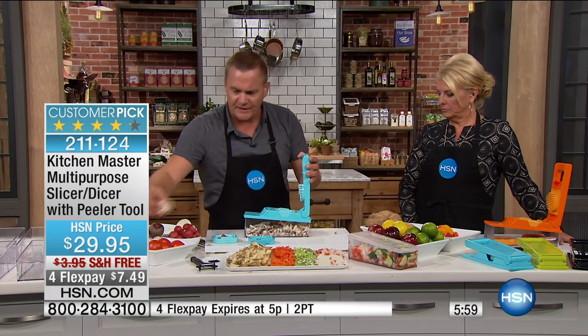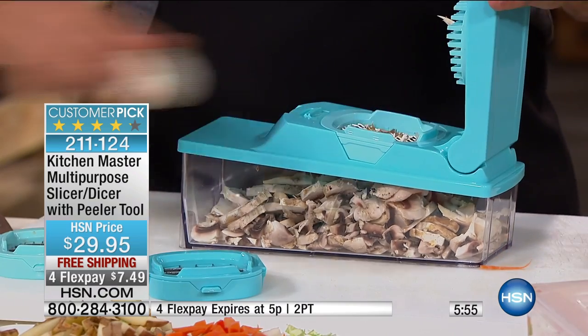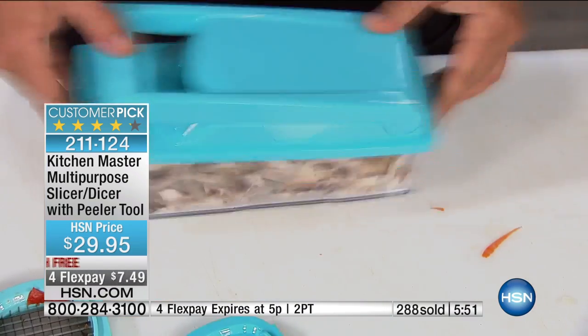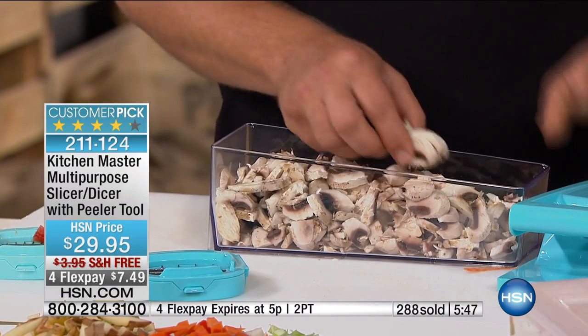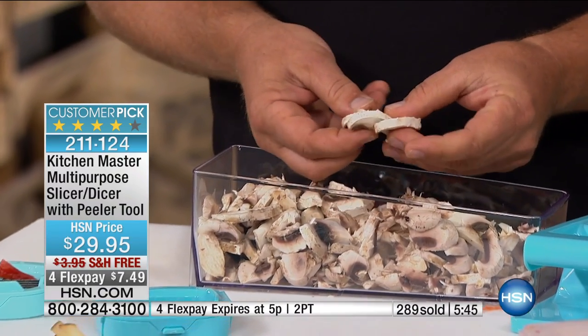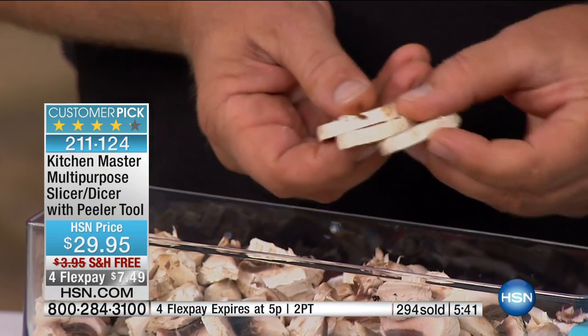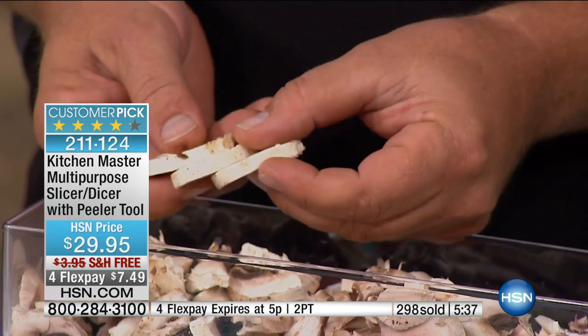For slicing up, maybe you want to sauté some mushrooms, or you want to do mushrooms for a steak, or maybe you want to add some sliced mushrooms to a salad. You can do a whole bowl full of sliced mushrooms. Each one is perfect and uniform, exactly the same slice, so they'll all sauté up at the same time. With a knife, you get one thick, one thin — so you get one burnt, one done, one raw, one half done.